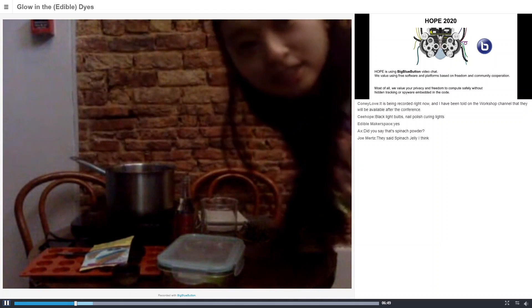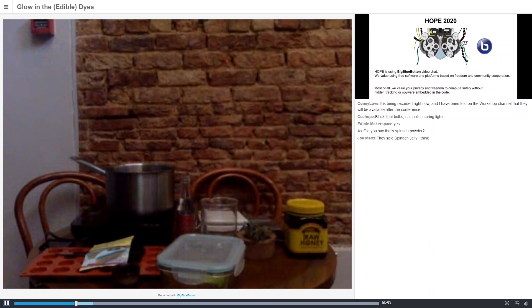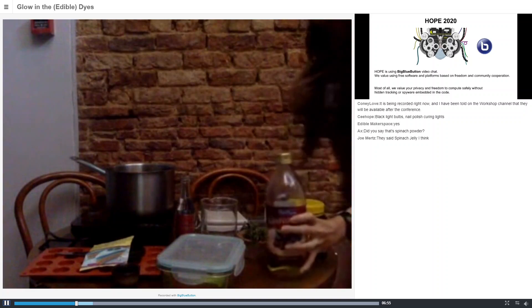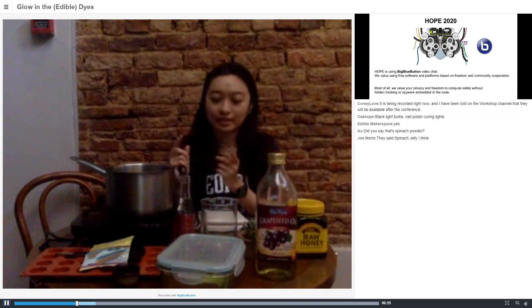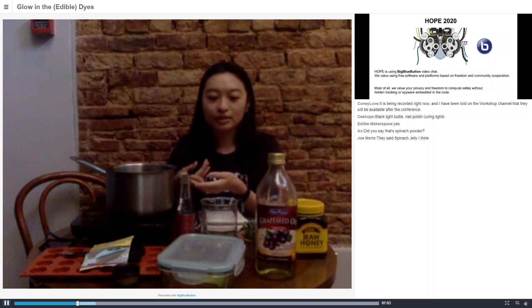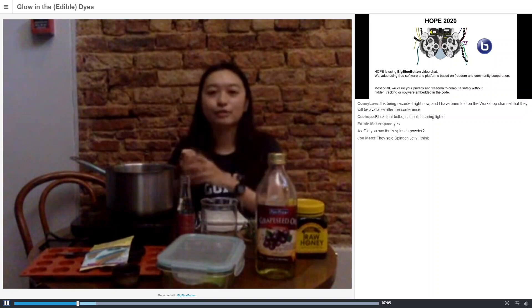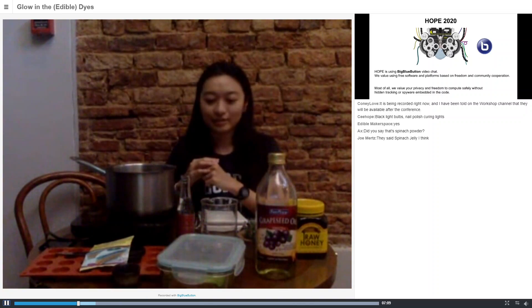For the question in the comments: yes, it's a spinach jelly. So first let's try and make the quinine jelly, and then I'll quickly explain how to make the other two jellies I've shown you, because they are a little bit more complicated.